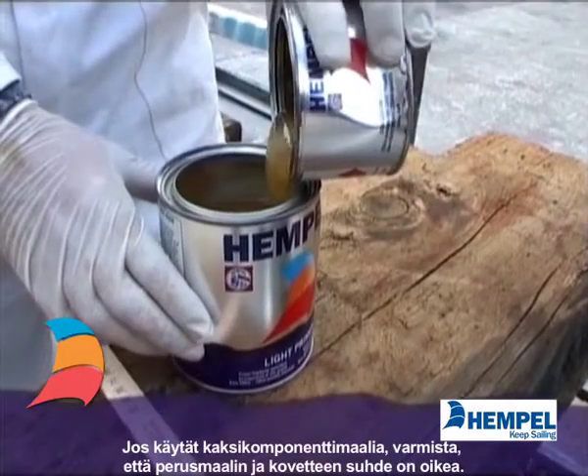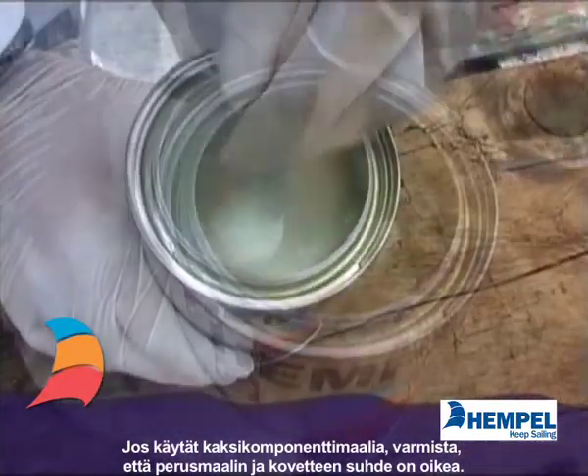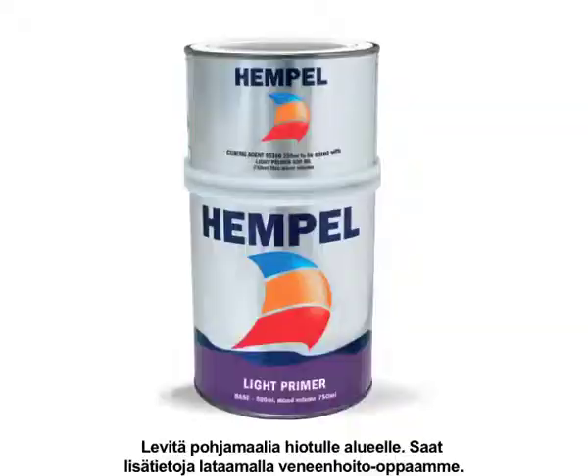When using two component products, make sure you mix correct volumes of base and curing agent. A calibrated stirring stick is good to use. Apply two coats of primer to the sanded area.